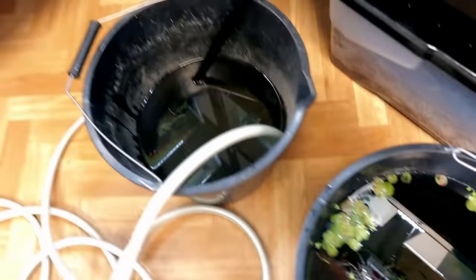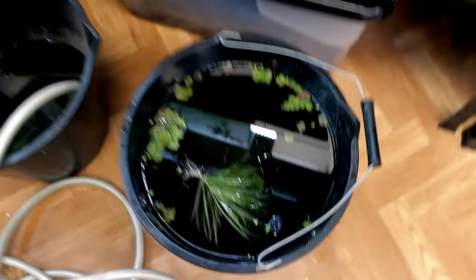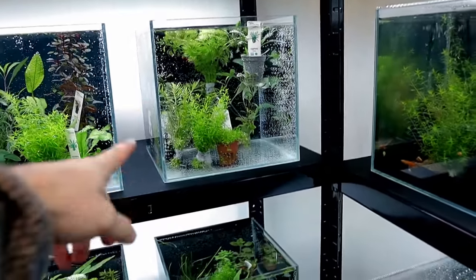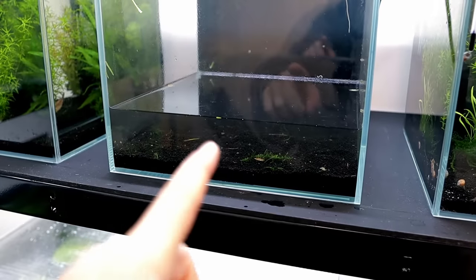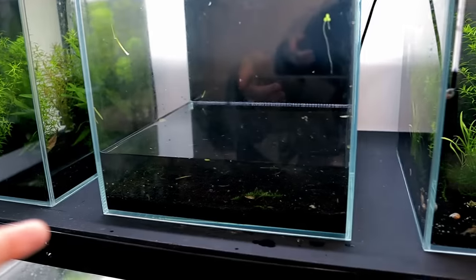The shrimp are down here in the bucket, and in this one is just some more water — they'll stay in there for the time being. I've kept that blix japonica in there because I'm going to be using that in the next scape as well. The rest of the plants have gone into one of those other tanks. I also want to save all of that aquasoil as well because it'll be perfect in the next setup — basically recycling everything we can because it's just better for the shrimp that way.